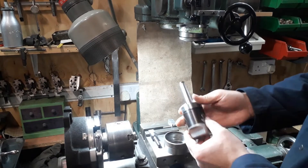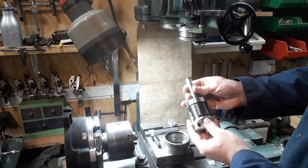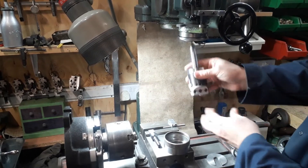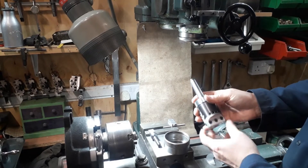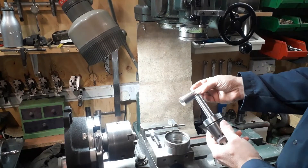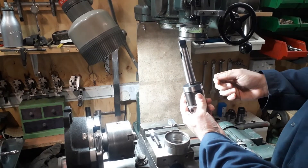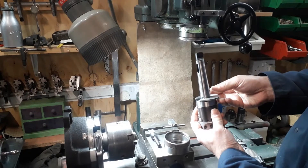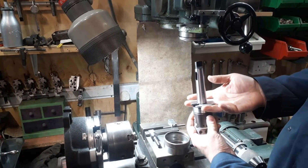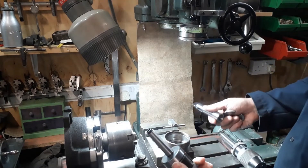What I came up with is this idea. I have a lot of tooling which is two Morse taper, which fits my lathe but is obviously too small to fit in the Arboga. You think straight away — fine, put a two-to-three sleeve on with the tang. That works, it locates, the finger plate fits on. But then the problem is when you tighten it, it basically ejects that sleeve and the tooling just drops out.